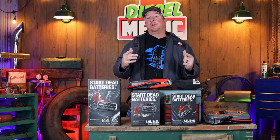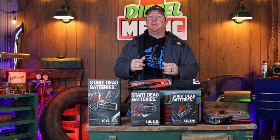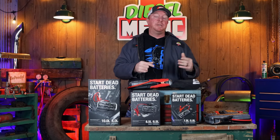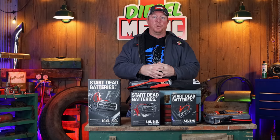All right guys, so today I'm going to introduce you to the brand new line of NOCO jump boxes. It's the GBX series, and today I'm going to explain the difference between the old GB series and the new GBX. So you guys stick around because these things are cool.